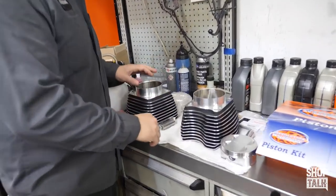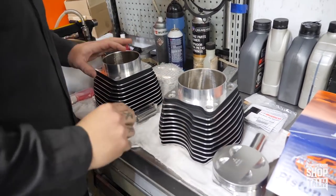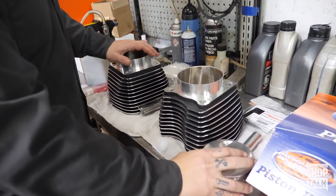Now we're here. I'm going to prepare the cylinders and the pistons for installation on the bike.